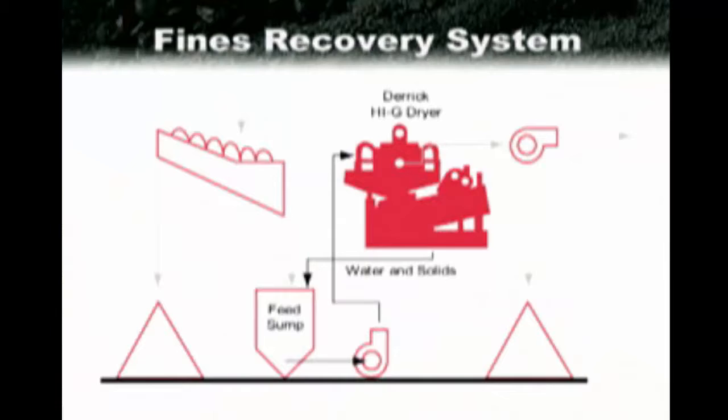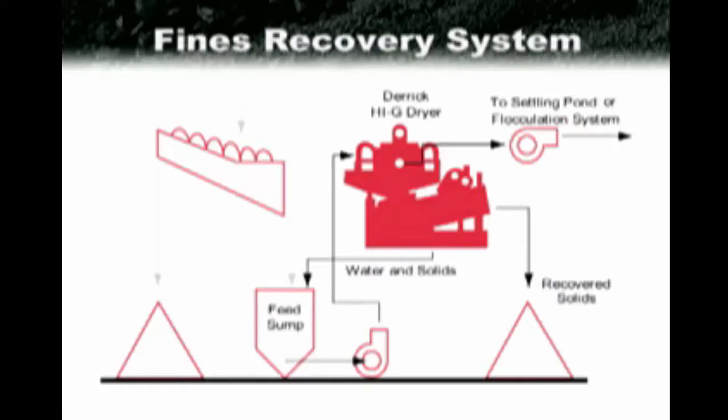Looking at the flow sheet again, we see that the water and solids that do pass through the screen surface report back to the feed sump so that the solids may yet be recovered. This recirculating load only accounts for about 5 to 10 percent of the solids and less than 3 percent of the total slurry feed. The recirculating load also provides the system with its own governing mechanism. When there are no or very low solids being fed to the system, the hydrocyclone underflow material at very low solids potential simply passes through the screen surface and back to the feed sump. The pump continues to circulate the slurry until solids are reintroduced to the sump and the equipment resumes solids recovery.